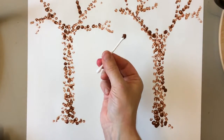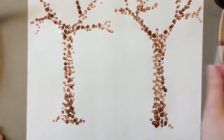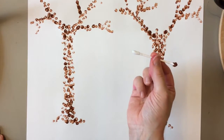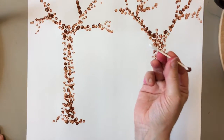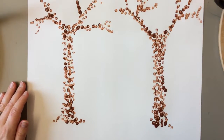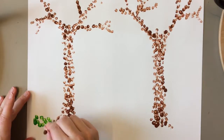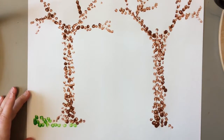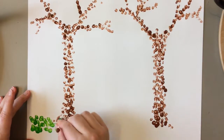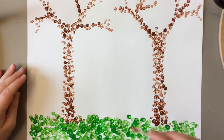This little q-tip still has a use. I could set it aside on the tray and somebody else could use it for brown, or I can simply flip it over and use the other side. I'm going to dip into some green now and create some grass underneath my trees, then add some red next because I love trees with red leaves.